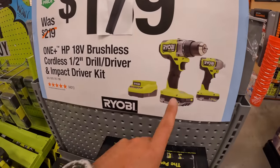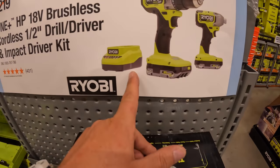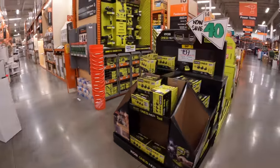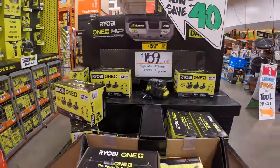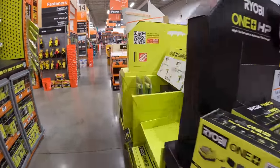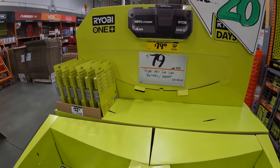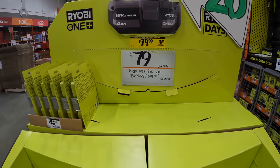$179 for this two-tool combo kit — the drill driver and impact driver with two 2 amp hour batteries and a charger. At $159, I believe these are not part of the free sale. You could get a BOGO offer, but that display is actually taken down now, so you cannot get those deals.